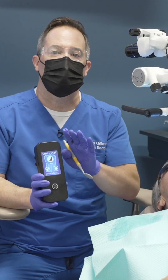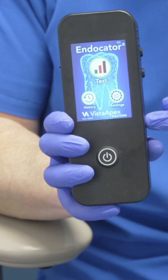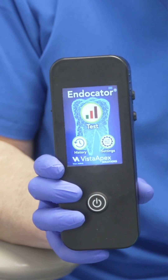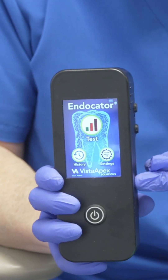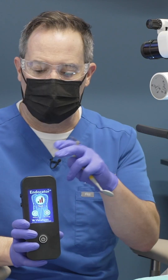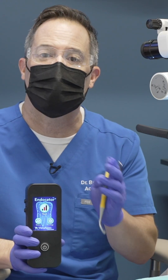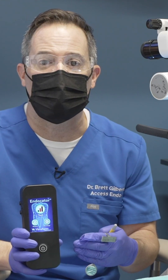We have completed our instrumentation, we have done thorough irrigation, and now it's time to check our results. We now have the Endocator — the first ever chair-side biomarker reader that allows me to determine if the canals are actually clean or not. I'll take a small sample from inside the root canal system and place it into this unit, and it will give me a reading on cleanliness. It has a scale from 1 to 100. I'm really curious to see how we did with our treatment.